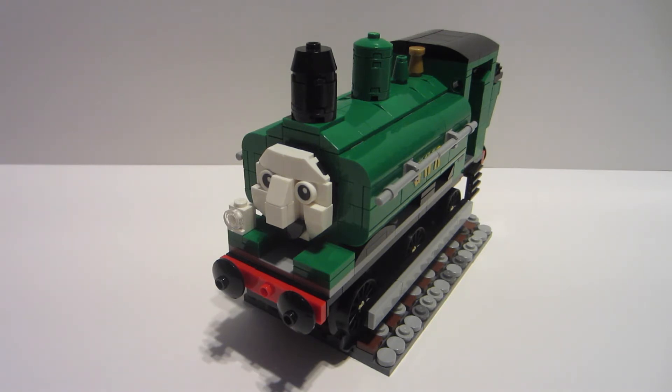At first there were some parts of this model I didn't like when I had it finished initially. But then as I looked at images of the real panyard tank engines, and as I looked at images of Duck from either CGI or the model era — and this one is based off the model era — I found that I actually like this build, including the parts I didn't like at first.